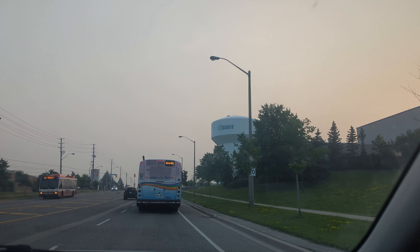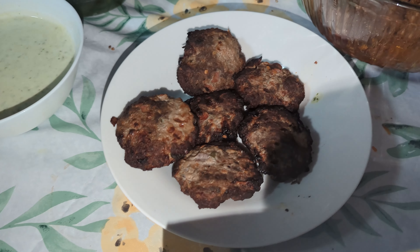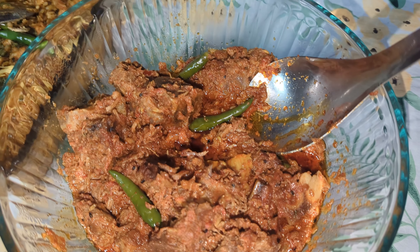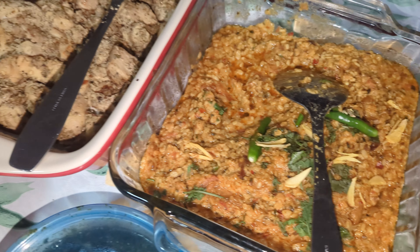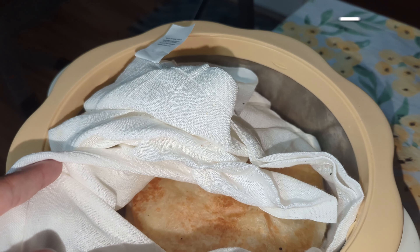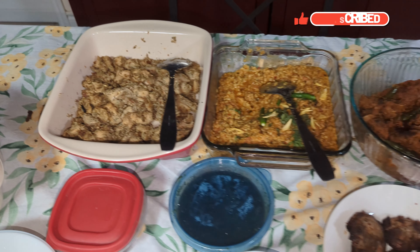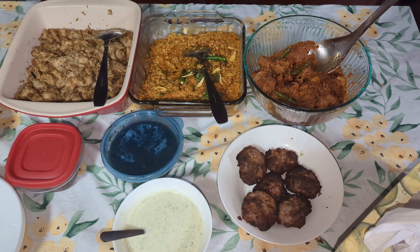Qurbani in Canada is very different from other countries. In Pakistan you can buy your own animal, raise it, and sacrifice it on Eid day. Here in Canada we usually place an order at a meat store, or if we're lucky we can go to a farm to sacrifice an animal, and then it gets cut up and delivered on the second or third day. A cow share this year cost around $400 Canadian. We ended up going to my husband's aunt and uncle's place and had some delicious food there — that's how we ended our Eid. Thank you so much for watching!